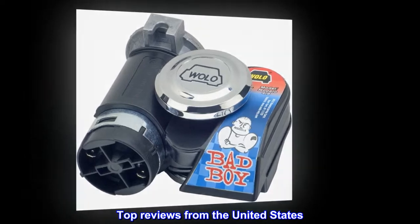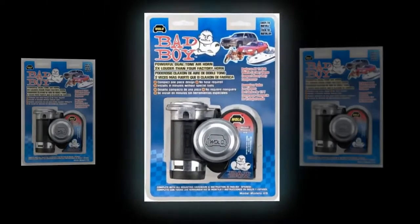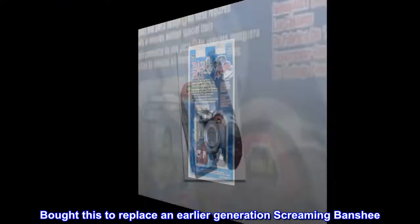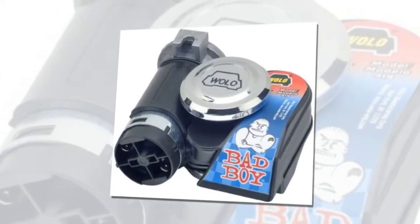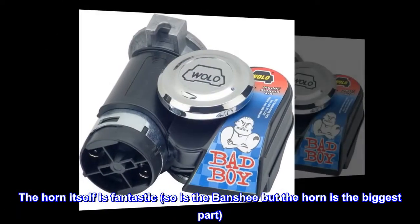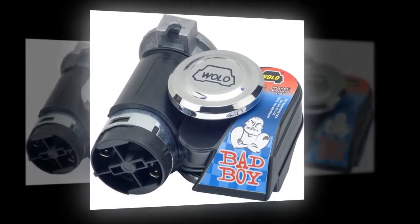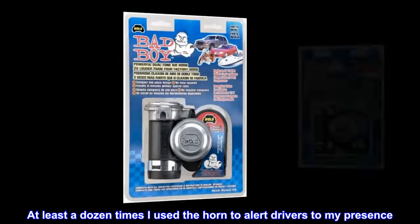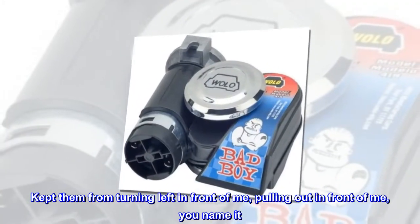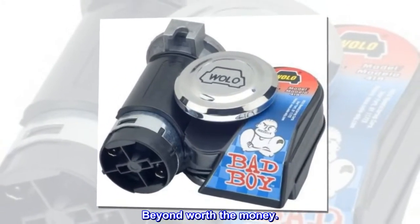Top reviews from the United States. Lifesaver on the bike — bought this to replace an earlier-generation screaming banshee. The horn itself is fantastic. At least a dozen times I used the horn to alert drivers to my presence — kept them from turning left in front of me, pulling out in front of me, you name it. Beyond worth the money.